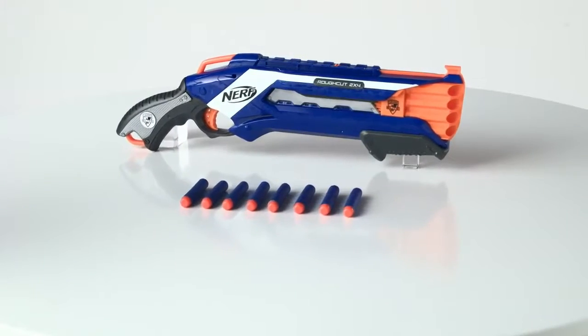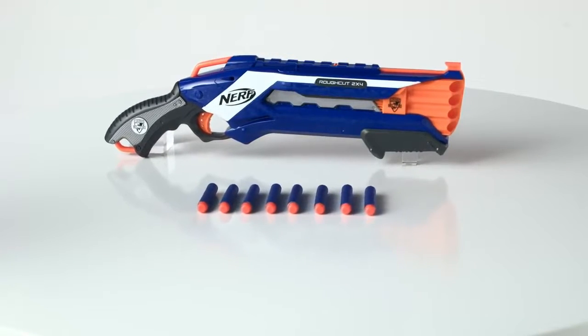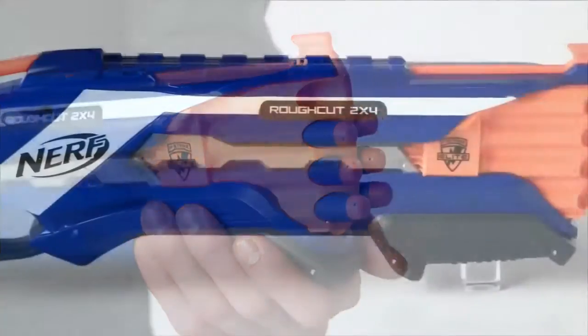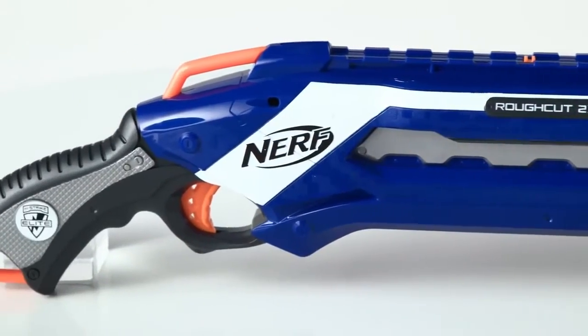It's the Nerf N-Strike Elite Rough Cut 2x4 Blaster from Hasbro. Now kids can blast two darts at once up to 75 feet to let you lay down twice the fire on any target.